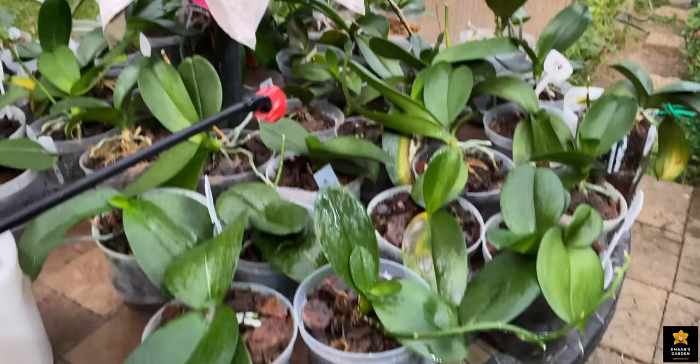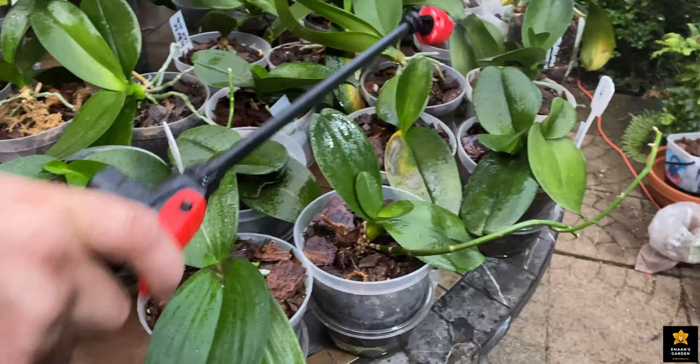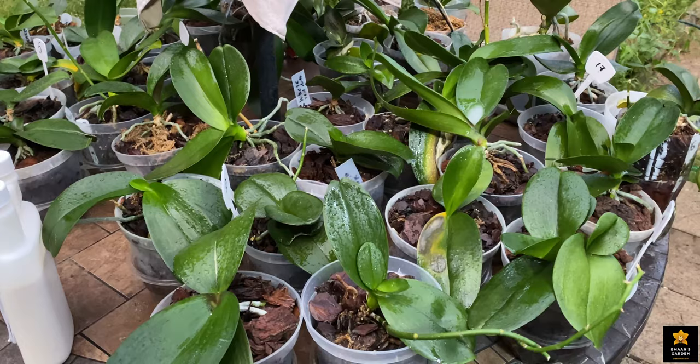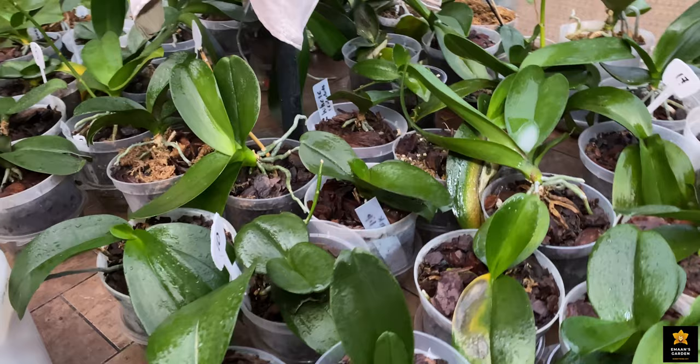Now pump it up and start spraying. When you spray, make sure the plant is very wet and you cover every inch and area of the plant — spray underneath, on top, make sure it covers all surfaces. Also, make sure you do this in daylight when there is no rain. If you spray during rain, it will wash everything away. Make sure it's a calm, dry day, spray the plants, and leave them to dry.